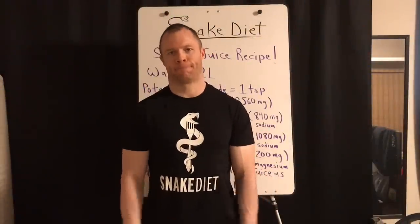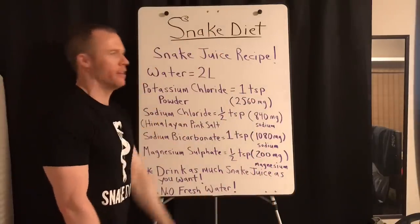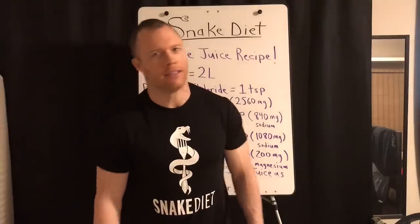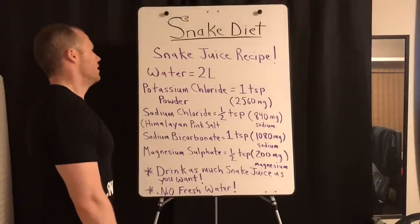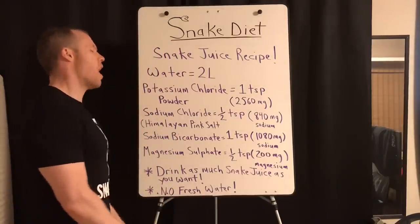Hey, behold an all-new snake juice recipe that'll work for everybody, so there's no more confusion. Before doing anything, go consult your local doctor to make sure it's okay. Let's begin. This recipe starts with two liters of water, but not limited to — I'll get to that later.